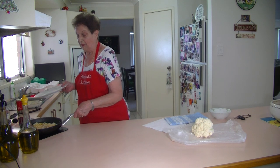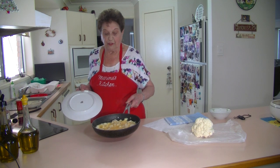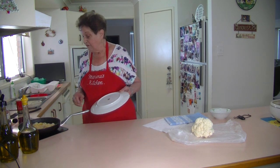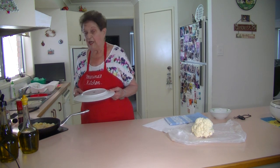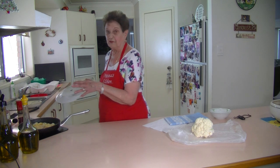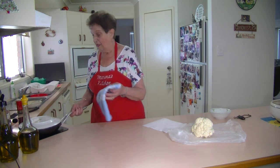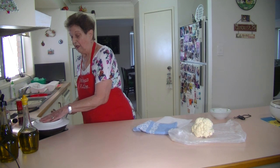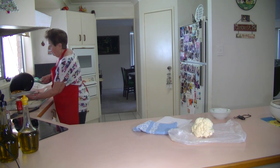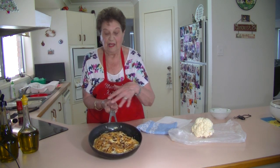Now we put a plate on top. Be careful when you tip it over — wait until it's cooked and move it around so it's not sticking. I've given it enough time, so now I'm going to turn this over and cook the other side. Put the plate on top like that, hold your hand on the plate, and tip it over. Maybe go to the sink to do it — I'll do it right here. And there you go. Put it back in your frying pan and now you brown the other side.